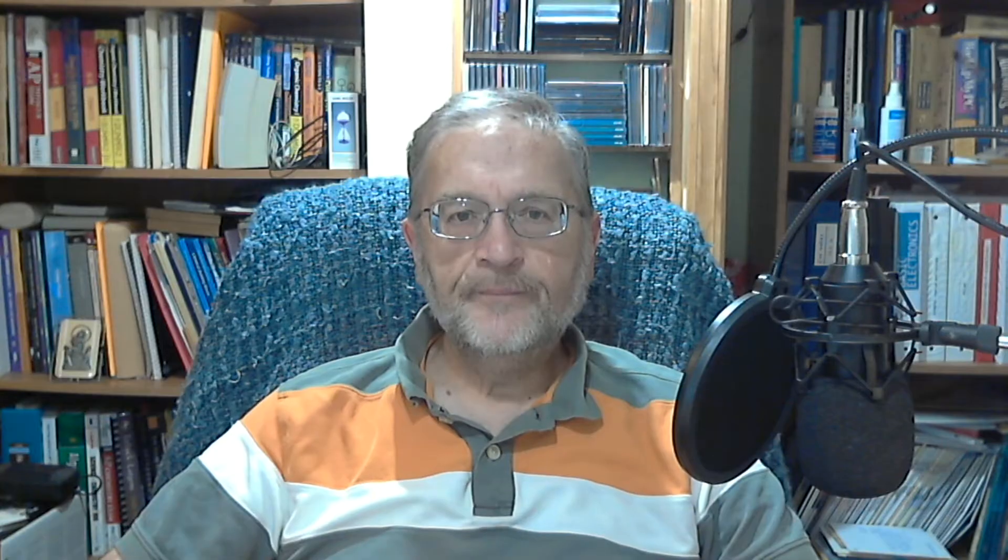Done! I'm sure this little device to measure the breakdown voltage of zener diodes will be a useful addition to your workbench, and I hope you enjoyed this video where I described how I designed and built mine. If you liked it, please give me a thumbs up — it helps me understand what kind of videos you'd like to see. If you want to be informed when a new video comes out, please subscribe and click on the bell icon.